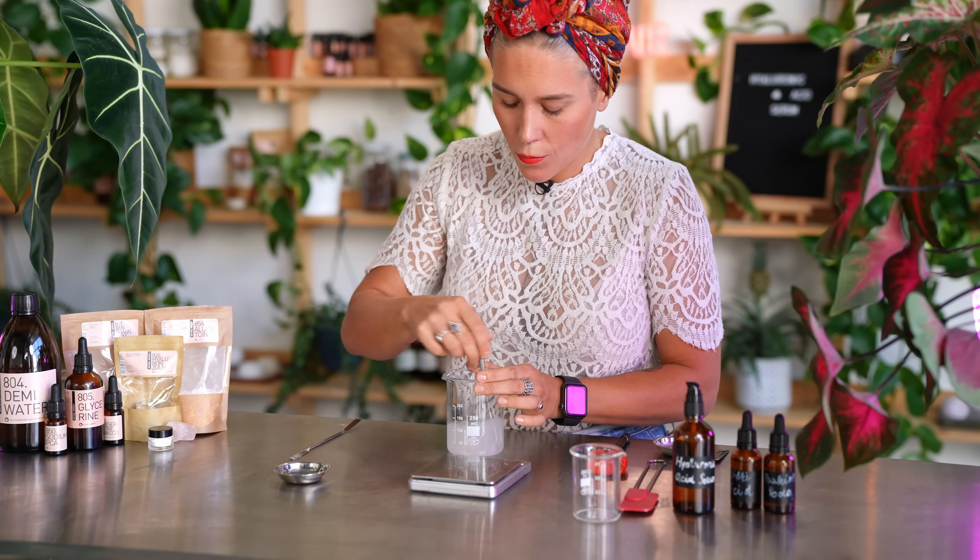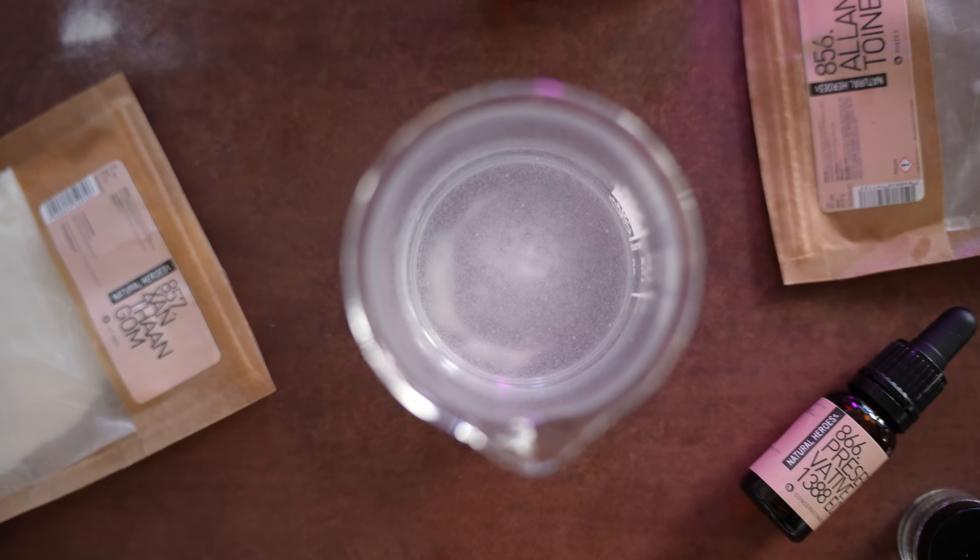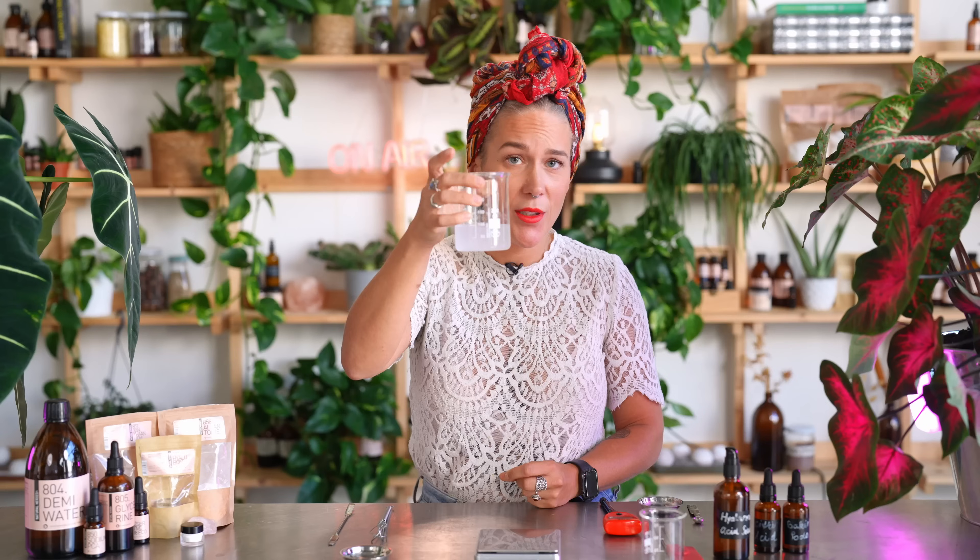Give it a quick mix — this is where I don't want you to freak out. There are a couple of clumps at the bottom, but hyaluronic acid actually needs 24 hours to settle down and ease into the water. The xanthan gum also needs a little bit of time to adjust, so the next day your serum will look quite different.